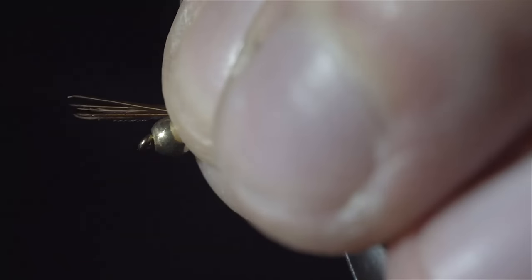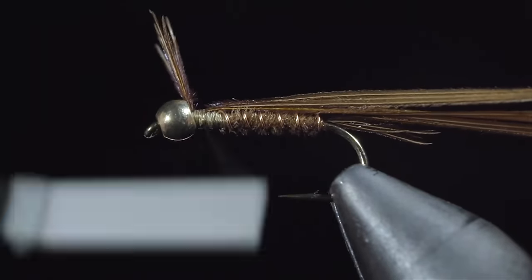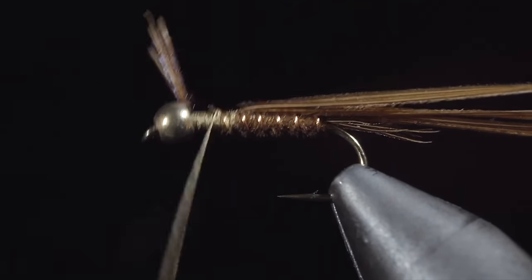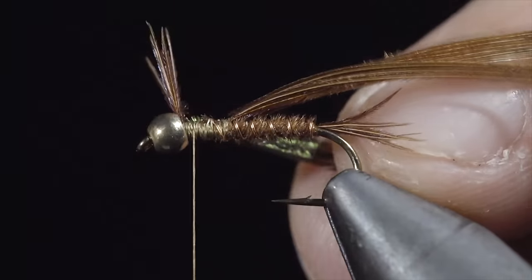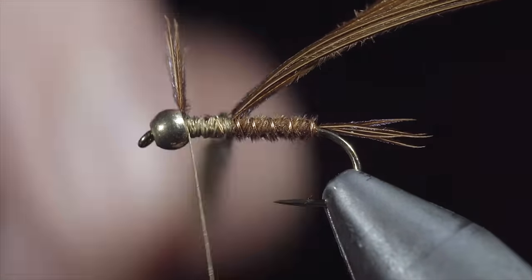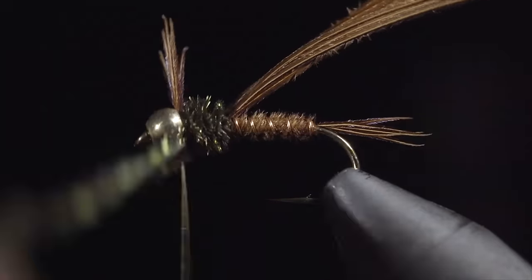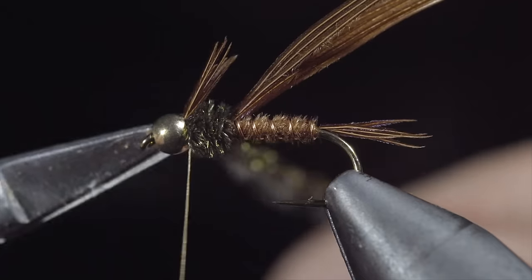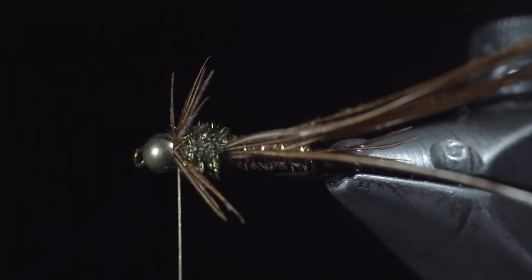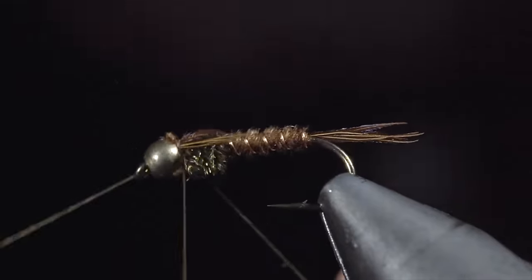Grab a few more strands of pheasant tail and secure them with the tips facing out past the bead — generally about one and a half bead lengths. Continue securing the pheasant tail on top of our hook, wrapping back towards the wire. Once complete, bring your thread forward and grab some peacock curl. We'll select a couple strands, secure them to the body, and wrap back towards our pheasant tail. We'll return our thread to the bead and begin wrapping our peacock curl in closed spirals towards the head of the fly. Secure by taking thread wraps both in front as well as behind, and snipping our excess free. We'll then use our fingers to splay out our pheasant tail tips to form some legs. Once happy, we'll fold over the remaining pheasant tail fibers, secure them just behind the bead, snip the excess free, and whip finish to hold everything in place.